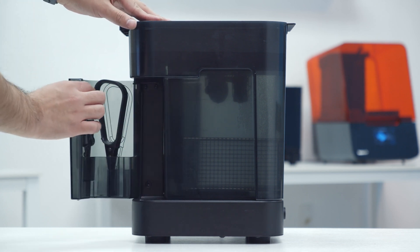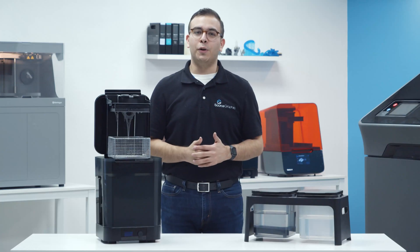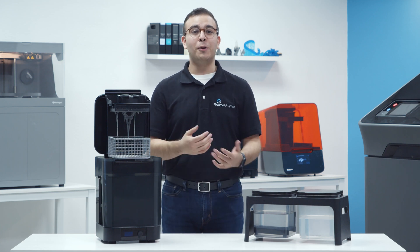In the back of the wash, there's a storage space for all your post-processing finishing tools as well as the hydrometer. To learn more or get your own Formlabs Wash, visit SourceGraphics.com, and as always, don't forget to like this video and subscribe to our channel.